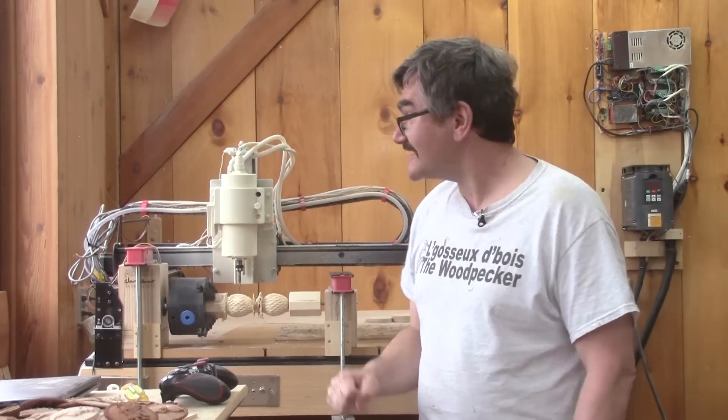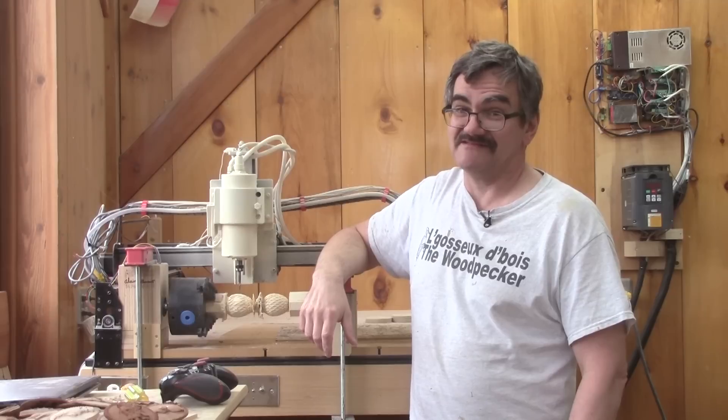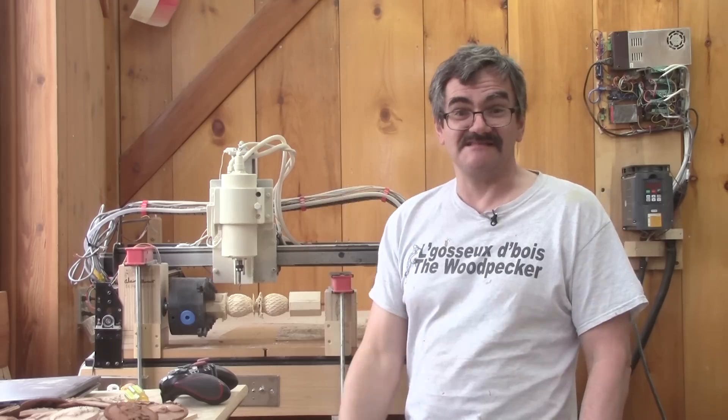Hi, on Woodpecker today — yes, this is becoming an annual event. What can I say, but I'm making more modifications on my CNC.